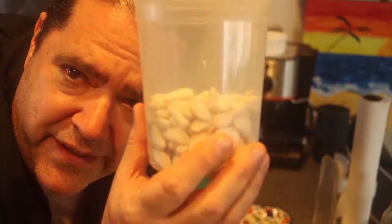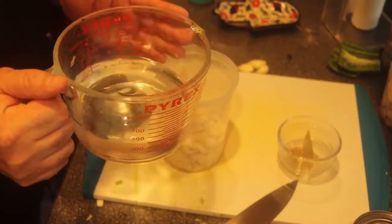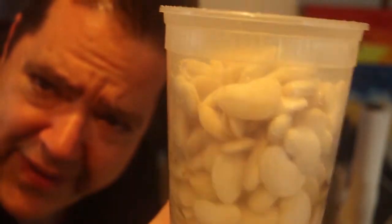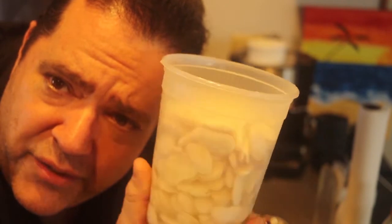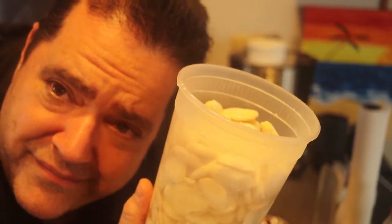I love these deli containers for this. I put half a pound of beans in there and add two cups of water. Cover it and put it in the refrigerator overnight. Next day, look how many beans are there — they grew like crazy. It takes a lot less time to cook because I don't want to be cooking these for two or three hours. The beans just absorb all that water.